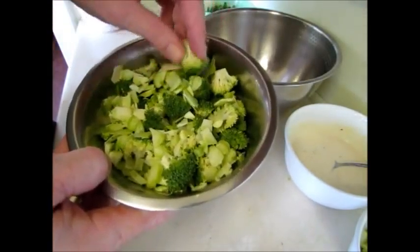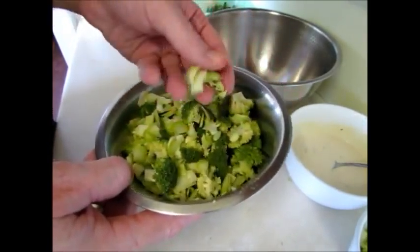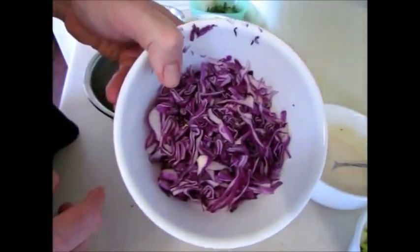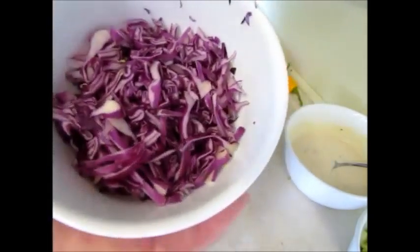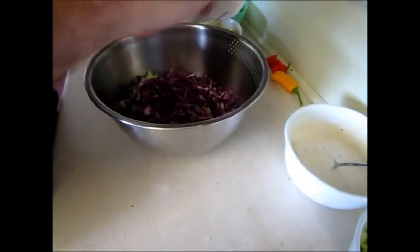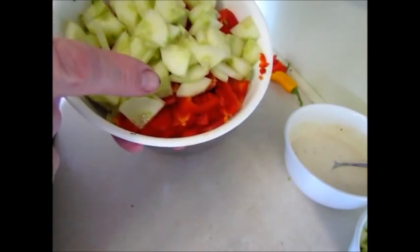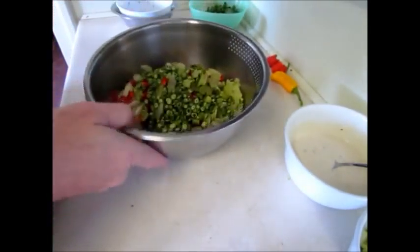We've got a small head of broccoli — the stem has also been diced up finely, because you can eat the stem and leaves of broccoli; you can eat the whole lot. So that's the first thing to go in. In here I have a small wedge of purple cabbage, sliced thinly. Half a large cucumber, half a red pepper or capsicum, and four long snake beans, and a stick of celery. So that's all going in there.